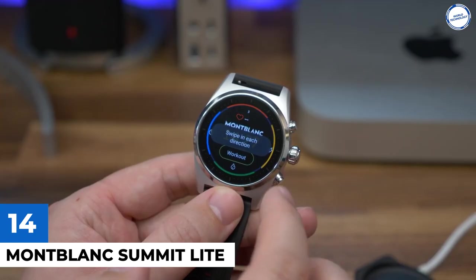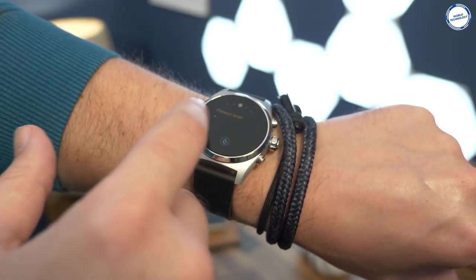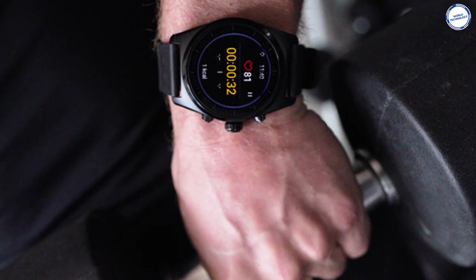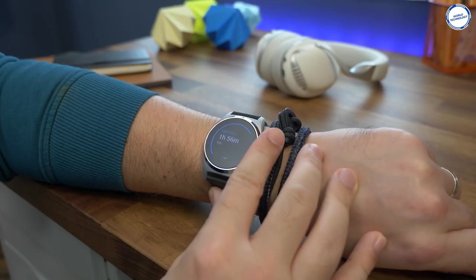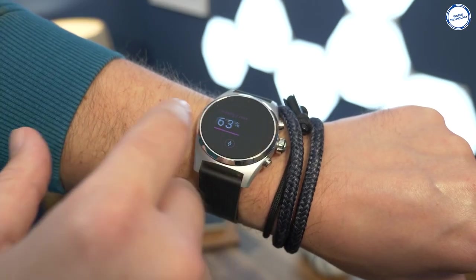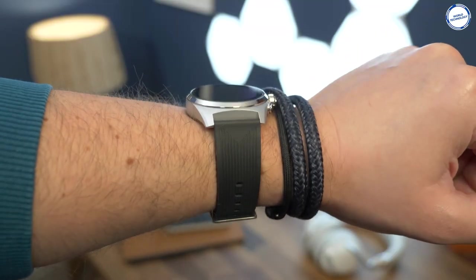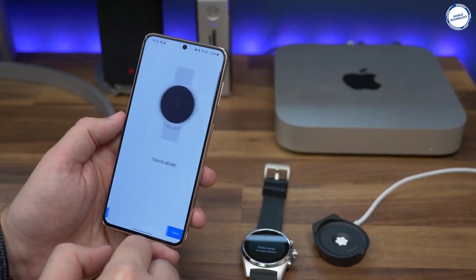Modblock Summit Lite: The Modblock Summit Lite is a new luxury smartwatch with a slightly lower price tag and a renewed focus on health and fitness. The Summit Lite has a smaller 400 mAh battery than the Summit 2, which has a 440 mAh battery, primarily intended to provide a day's worth of action, extendable to a day and a half. There is a battery saver mode that shows only the time when running low. On the sensor front, you have GPS, a barometer to track elevation, and an optical heart rate monitor built-in. You can use Google's Fit apps, Modblock's apps, or third-party applications.